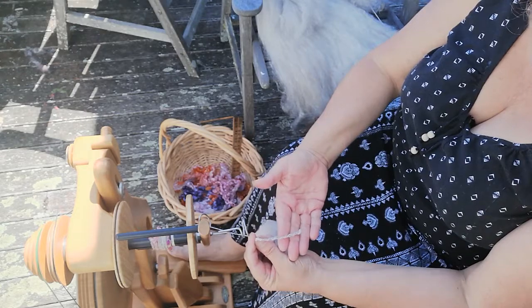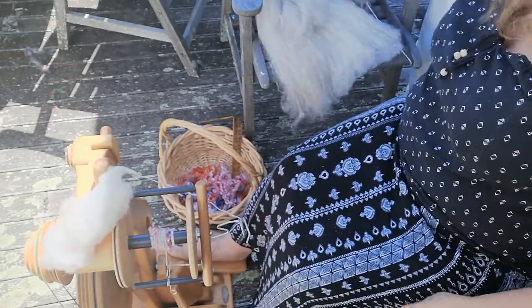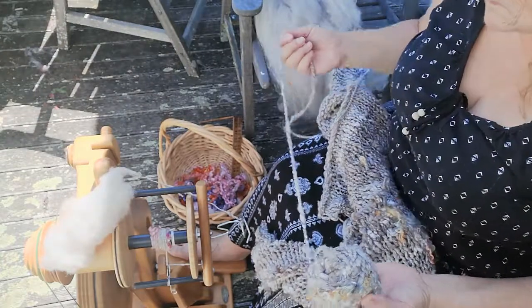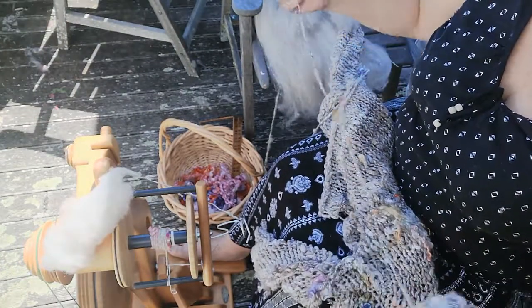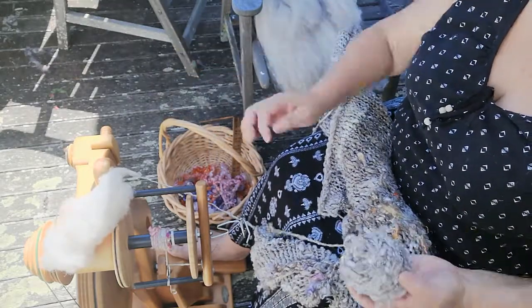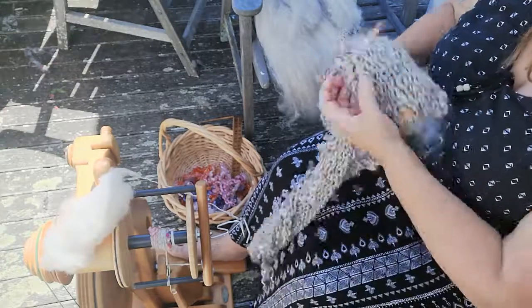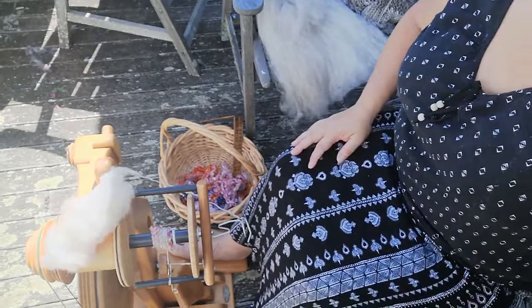I'm doing it relatively loose, not tight, because I'm after this lovely squishy yarn. I love being able to see all the different shades of grey through it. So there we are — thank you and see you later.